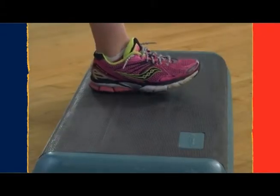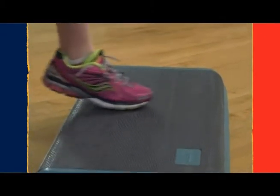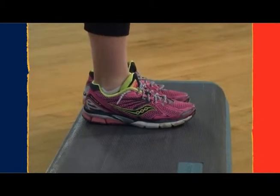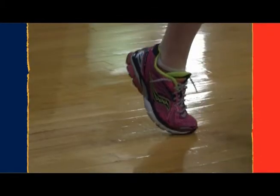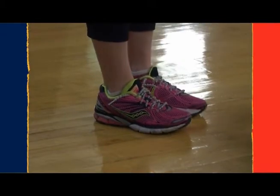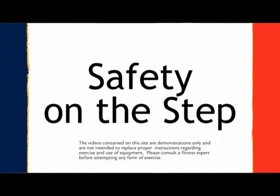You want to step your entire foot on the step, not letting your heel drop off the back. So step completely up with both feet, and then when you land, you're going to land toe, ball, heel, with your foot coming in contact with the floor. This will ensure a safe and fun workout.